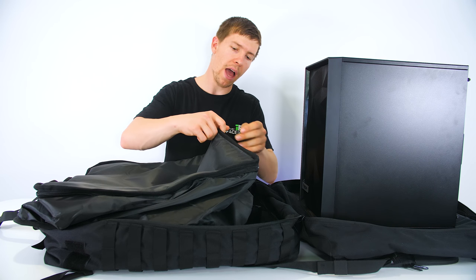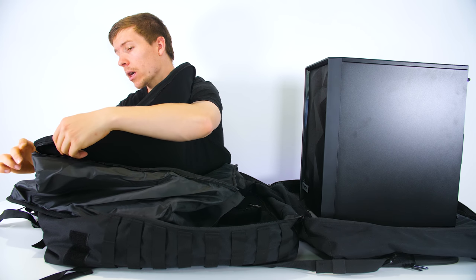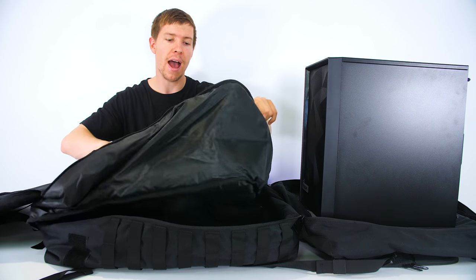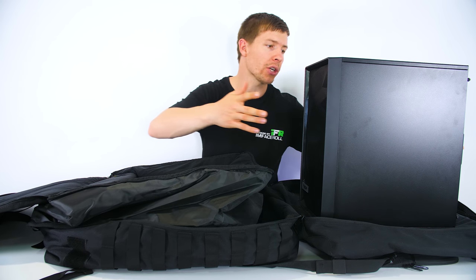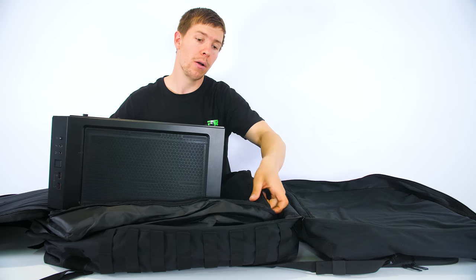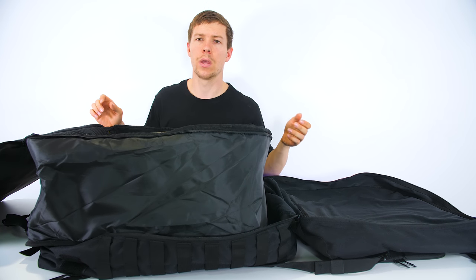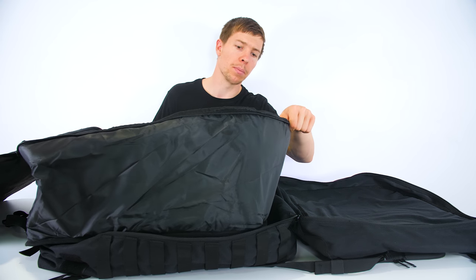Right here we have our soft shell carry case, which helps to add a bit of protection to our computer case when we have it inside. I'm going to open that up and demonstrate how much room we actually have. Each wall is padded as well in this case, so it adds a lot more protection. Right here I have the Fractal Design Meshify-C case, which I'm going to demonstrate how it fits in right now. This is actually quite a small case and we have plenty of room on each side to play with.